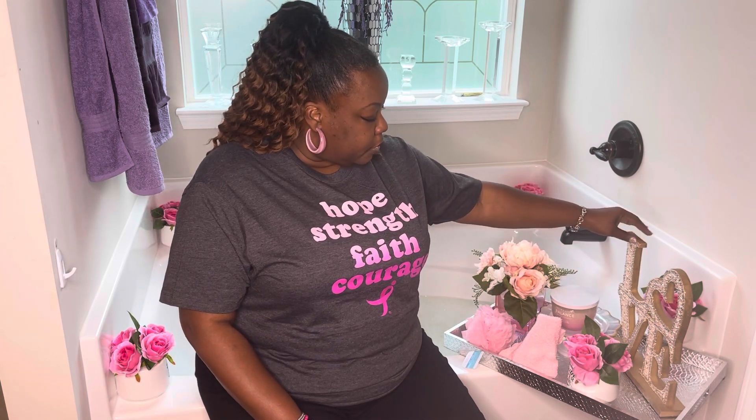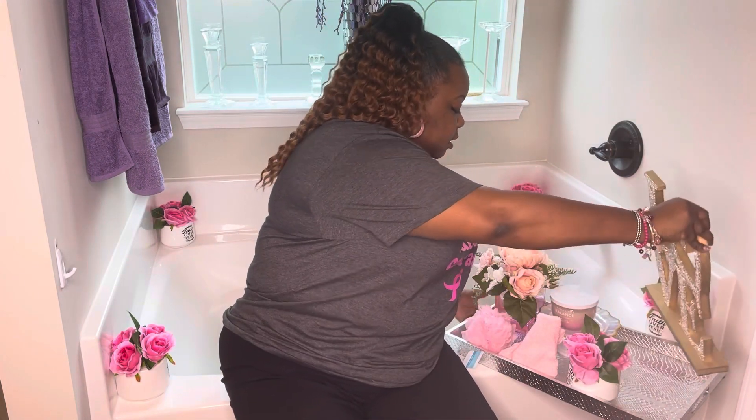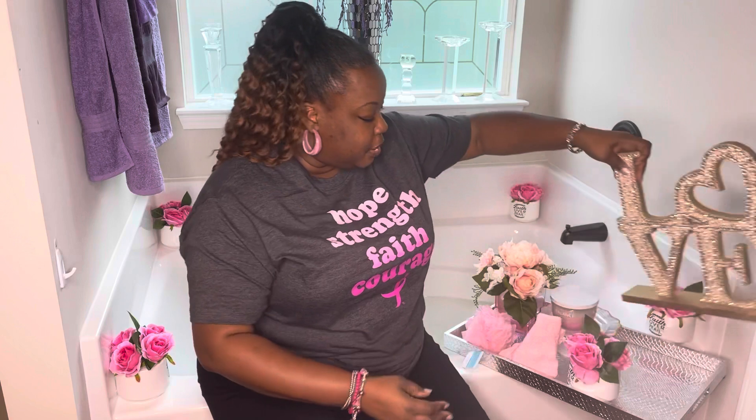I also put on my tray here this beautiful sign that says 'love.' This sign says love, so we must love ourselves no matter what the obstacles are. Outwardly show your love for yourself and take care of yourself — pamper yourself.